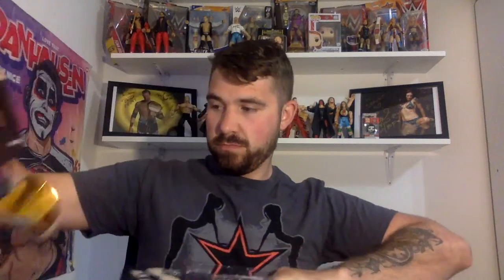Kenny Omega was another figure I was looking for as well — I don't think I mentioned him before. So that's that opened — you get a chair as well, as you can see there. If you're from the UK and you have a local Smiths, they actually had their War Games set from the WWE line on sale as well — I think it was reduced down to 50 quid, meant to be like 80 — so if that sounds interesting, go check it out.